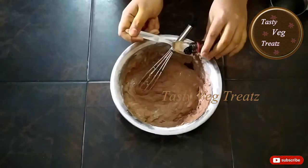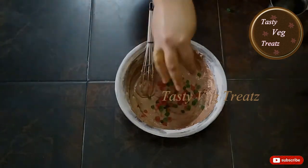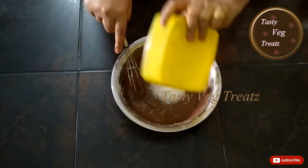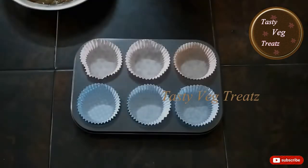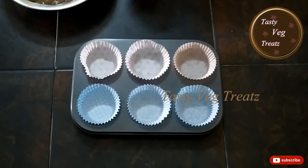Add 2 teaspoons of vanilla essence, tutti frutti, and sugar — you can add sugar as per your taste. I have already placed the cupcake liners in the mold and I'm going to fill them with the cake batter.